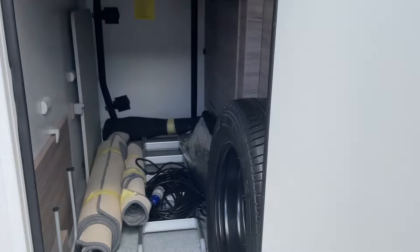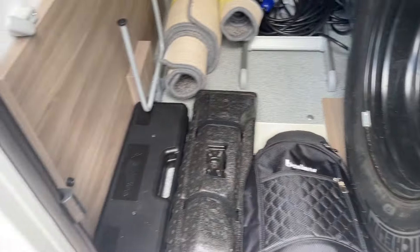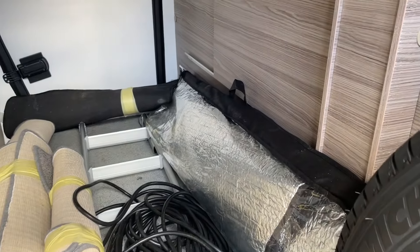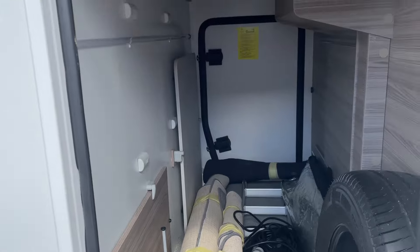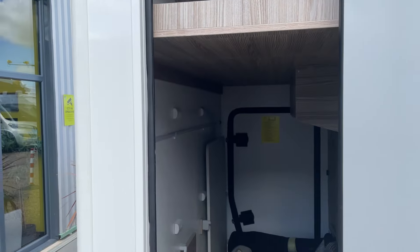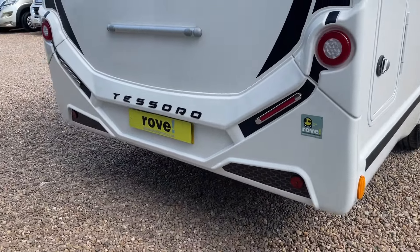We've got this humongous garage space for the full length of the vehicle at the back. At the moment we have in here: the Benimar bag from new, spare wheel, toolkit, triangles, carpets for the internals, hookup lead, ladder for the drop-down bed, full thermal cover, windscreen covers, and cab mats. Just above there's also a really large space up top for external gear, sporting equipment — anything you want to keep separate or dry.